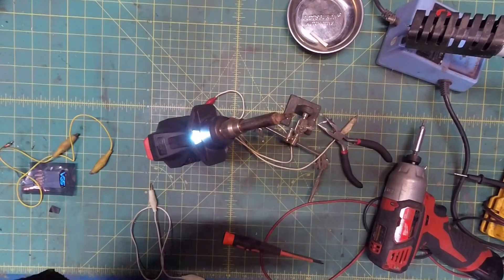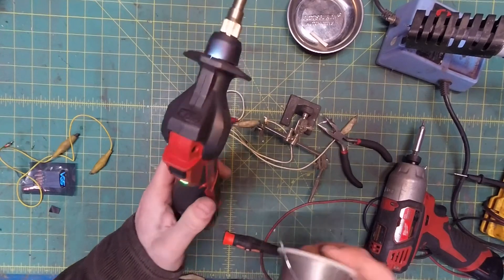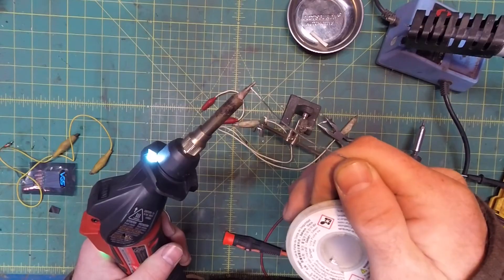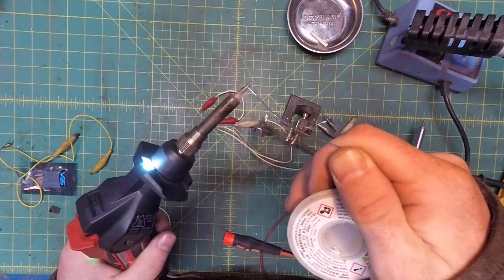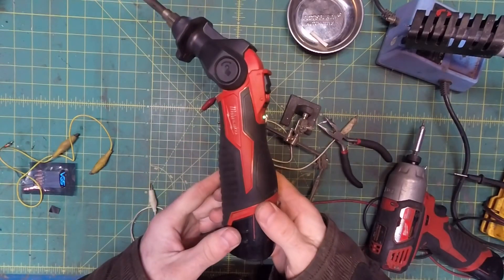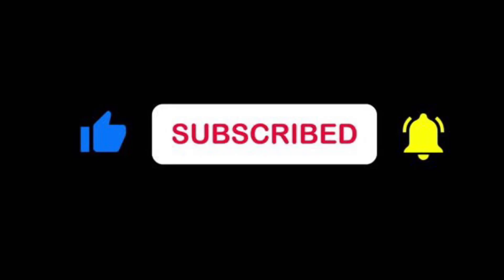Now let's see if we can solder. It's only been about 10 seconds but this thing's pretty powerful. 15 seconds from cold to soldering. I love this thing. Looks like we're back in business. Hey, thanks for watching!